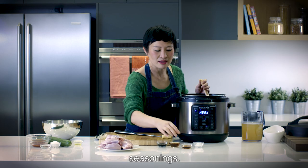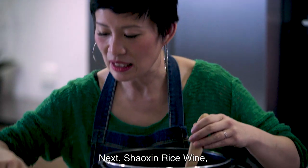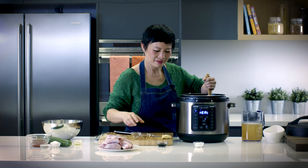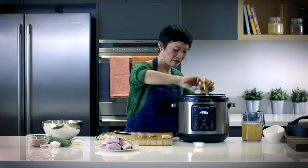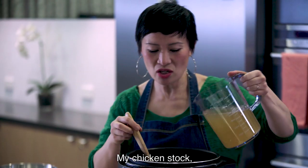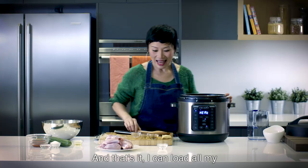Next I'm going to add all my seasonings. I've got sesame oil — two teaspoons — next Shaoxing rice wine, light soy, and salt. Then my chicken stock, one litre. And that's it.